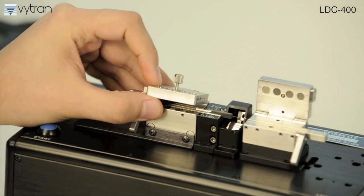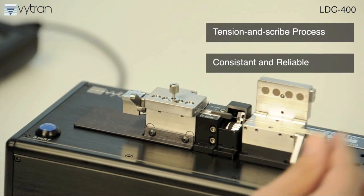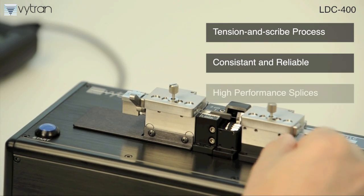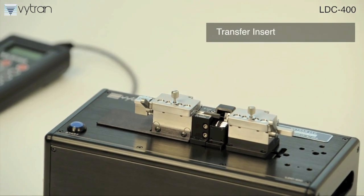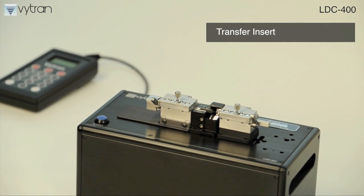Vitran's LDC400 uses our unique tension and scribe process to provide the consistent, reliable fiber cleaving that is a key prerequisite for high-performance splices. The system's features include a transfer insert that maintains fiber integrity and accurate registration.